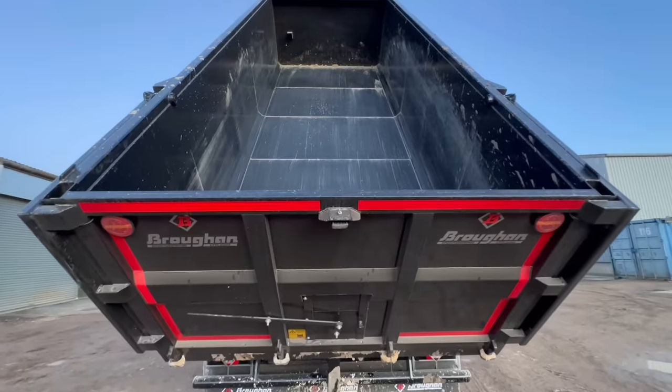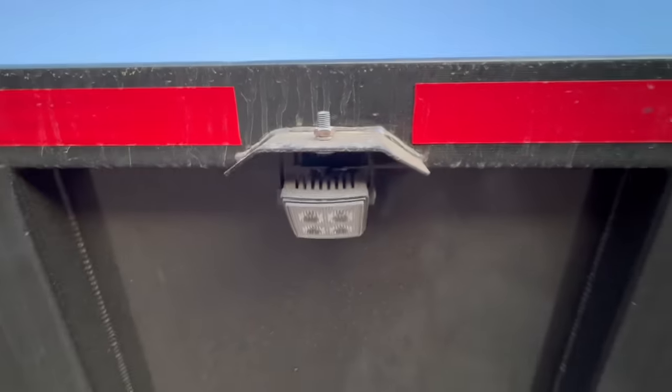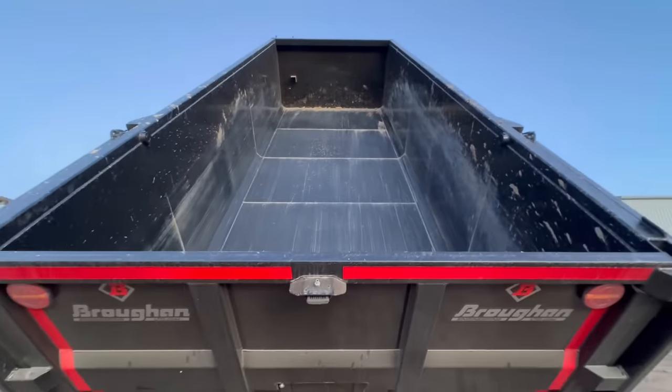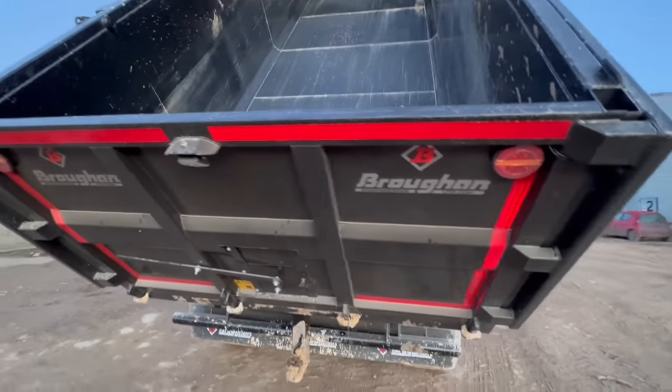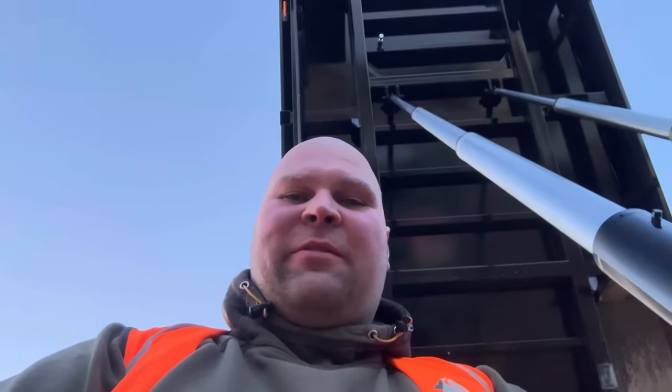Already starting to get covered in muck. On the back door, that LED light there is obviously what we turned on and off from below a minute ago. So there we have it — a bit of a Friday afternoon video. I just wanted to do a little walk around because I think these trailers are massively underrated. They're very, very good trailers and I've given them some serious abuse over the years, and I'm hoping this one will hold up to the same level of usage. Watch this space and we'll see you soon — thanks for watching.